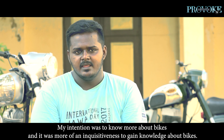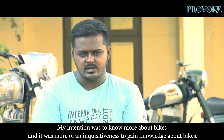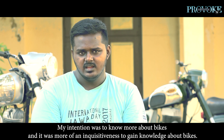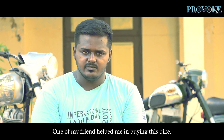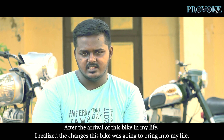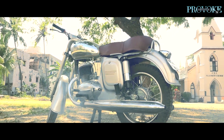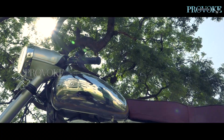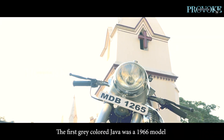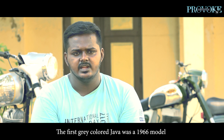I asked him to take a look at the bike. My intention was to know what is in this bike — I wanted to understand it. That changed my life. And then I bought a 1966 Jawa, the first original Jawa.